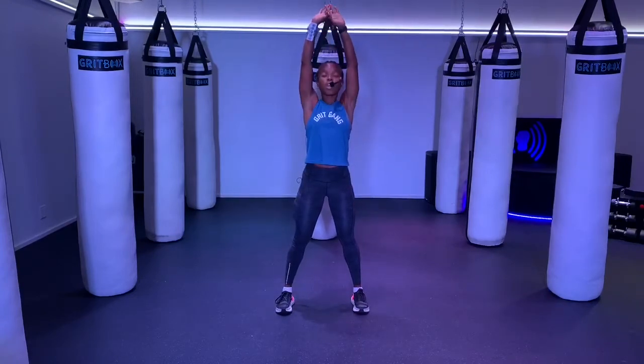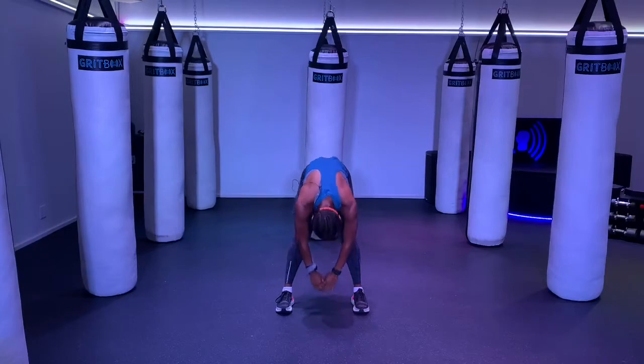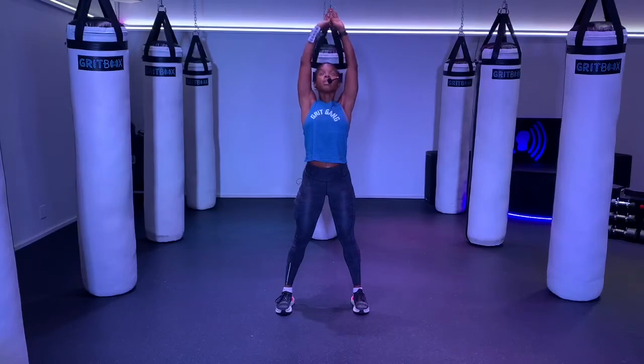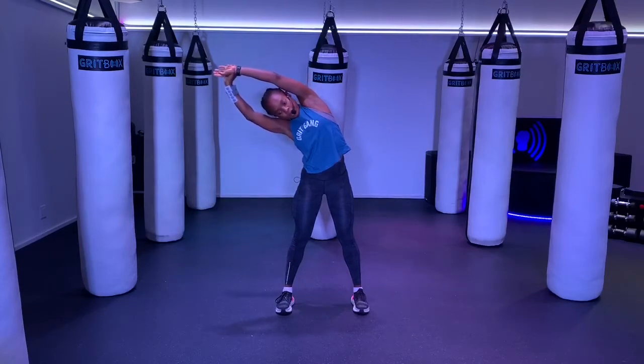Let's bring our arms straight up overhead. Feel that stretch. Get tall. Slowly reach down for your toes. Relax your neck and your head. One more time, reach up. This time we're going to lean over to the right. Feel free to pull on that left hand or wrist. Feel that stretch down your left side.